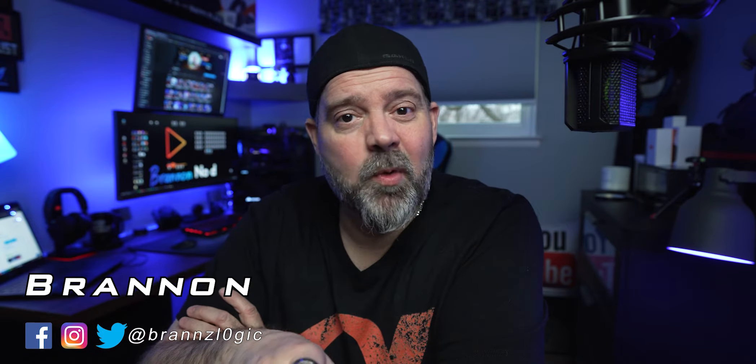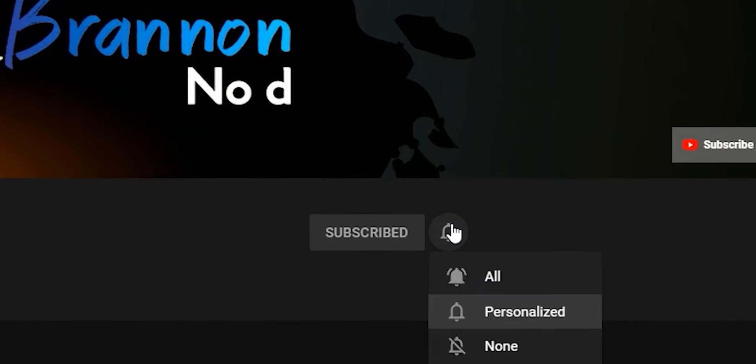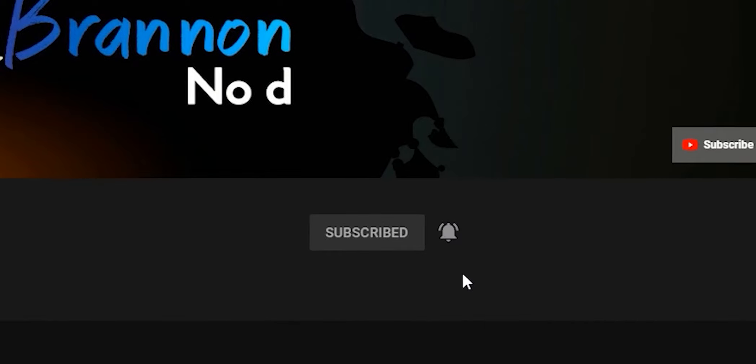For those of you that have never met me before, my name is Brannon No-D — that's right, there is no D in this name — and I love to do tech reviews, camera gear, vlogs, you name it, I'll review it. If any of that seems to spark your interest, I dare you: hit my subscribe button, hit the bell, hit all, and I will promise you good quality and honest reviews.